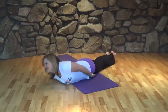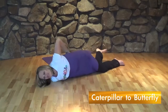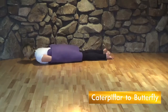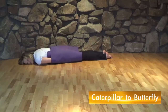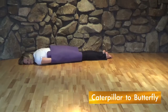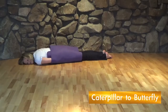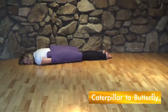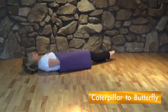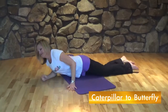Begin in caterpillar pose. Roll up in a yoga mat like a caterpillar inside a chrysalis. Then transfer it to a tree and perform butterfly with antenna pose.